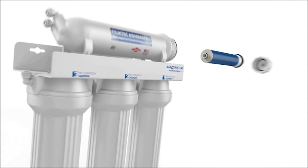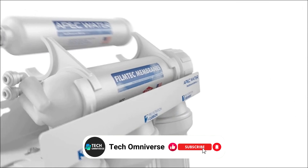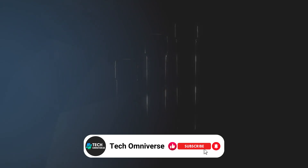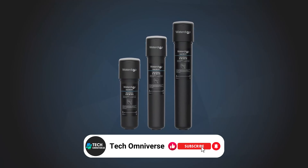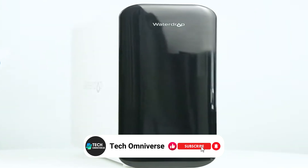And that wraps up our list of the 5 best under-sink water filter systems. We hope this guide helps you find the perfect fit for your home. Thanks for watching, and until next time, stay hydrated and take care.